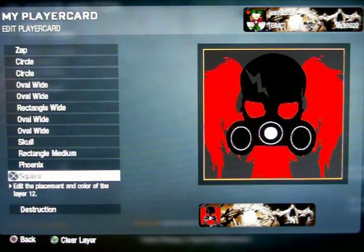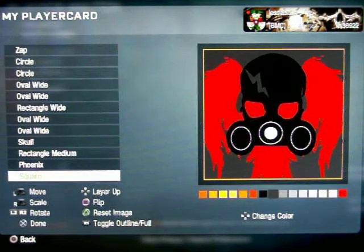Use a square for the background. Turn it to like the second lightest dark color on there.